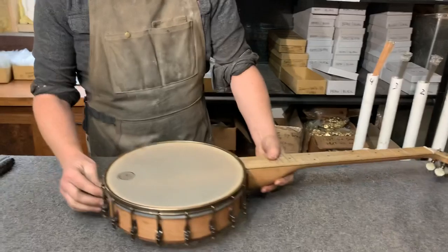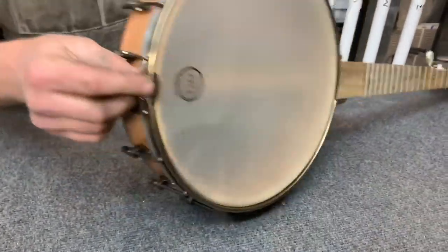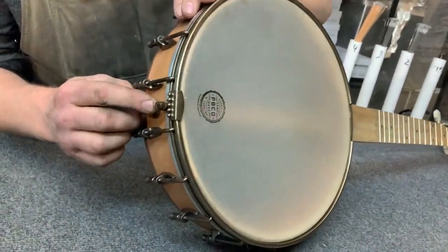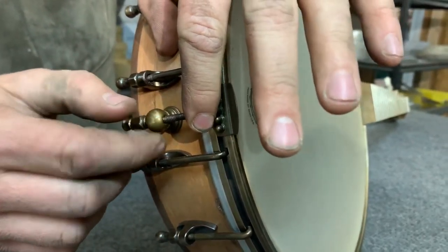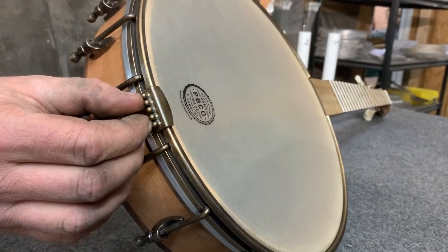I already have the tailpiece on. This is a traditional no-knot tailpiece and it floats on top of the tension hoop, so you can adjust this tailpiece nut and bolt to where it just sits right on top of the tension hoop.